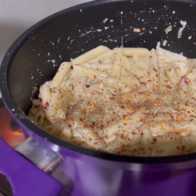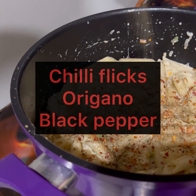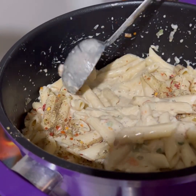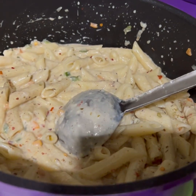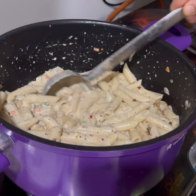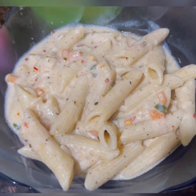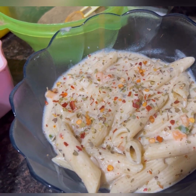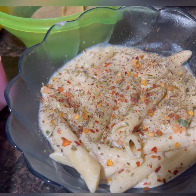Friends, now we have made our white sauce pasta. I am adding chili flakes, oregano, and black pepper on top as a garnish. If you feel the sauce is too thick, you can add more milk to adjust the consistency. According to me, my consistency is perfect — you can see how tasty and creamy it looks. Now we will turn off the flame and serve it warm. We will decorate it with some oregano, chili flakes, black pepper, and cheese.